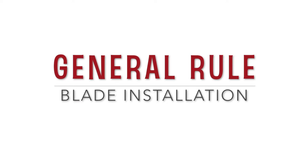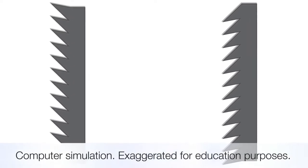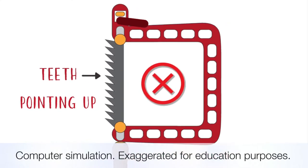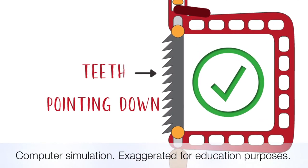Before we go on to installing the blade, this is the basic rule you need to know. Each blade comes with a set of teeth pointing in one direction. Here I drew a simulation of a saw blade. The teeth on the blade on the left are pointing up — this is wrong. Install the blade with the teeth pointing down.